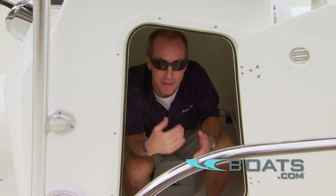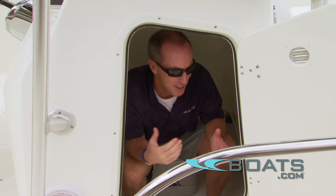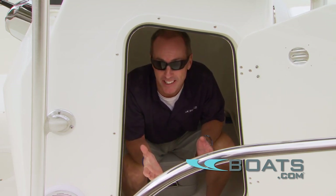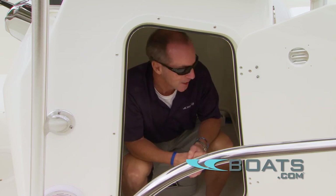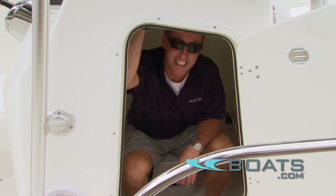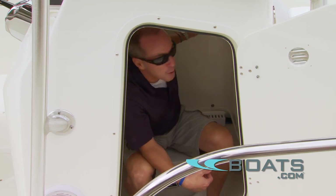No self-respecting fisherman would probably ever use the portable head on their boat, but it's nice to know it's there — especially if you've got kids. I can imagine my daughters would appreciate this more than a five-gallon bucket. If you do have to come in here, it's nice to know you've got decent headroom and a port for ventilation.